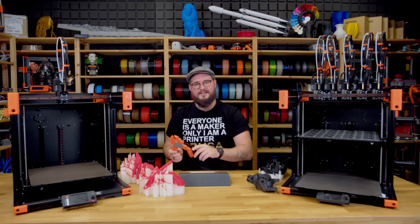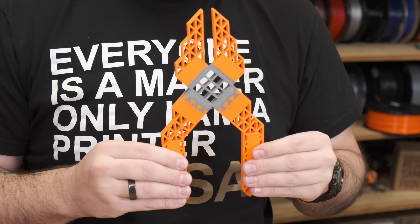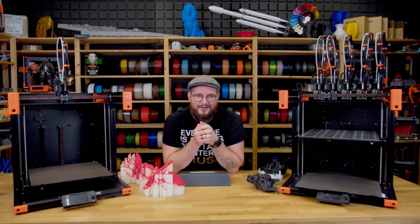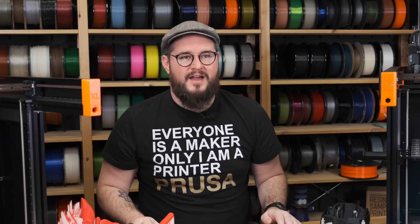I also have a classic demo of a rigid and flexible model printed in one go. The XL is made for all-day, everyday printing with different materials in the same print, compared to single-nozzle material switching. The tool changer will be shipped out to beta testers soon — we needed them to complete single tool testing first, and now we need them to go through the upgrade path.